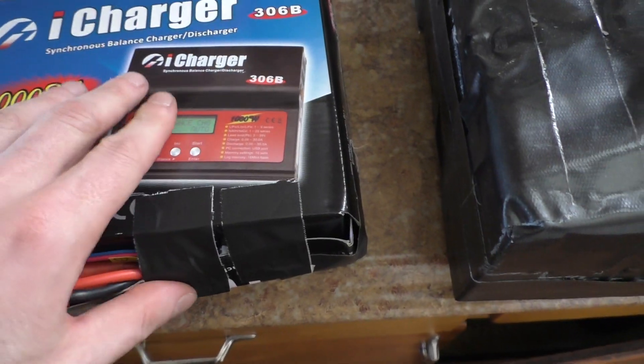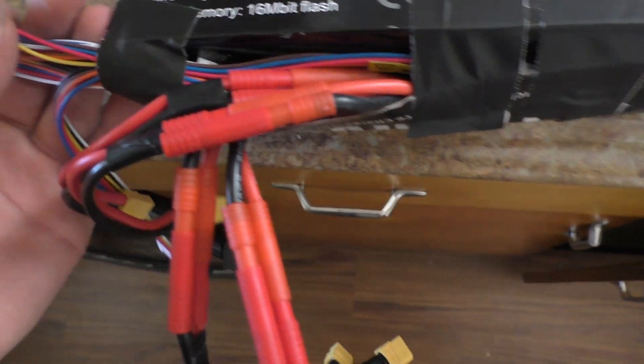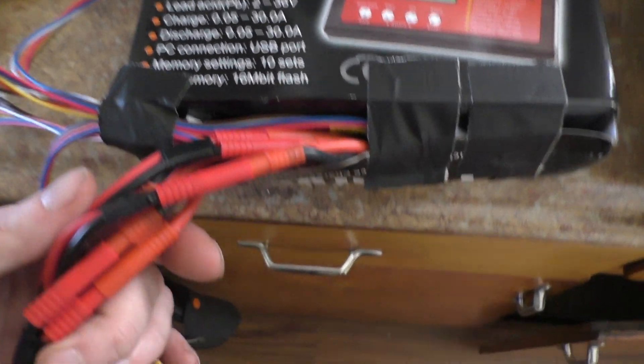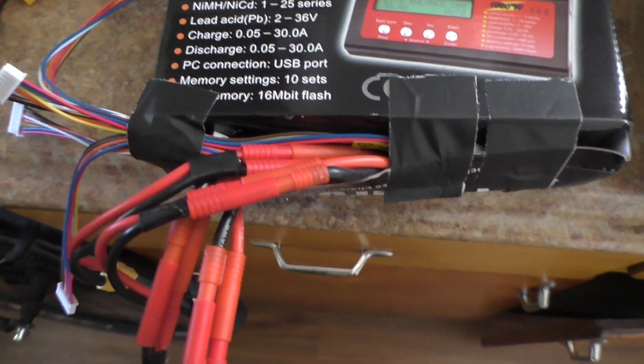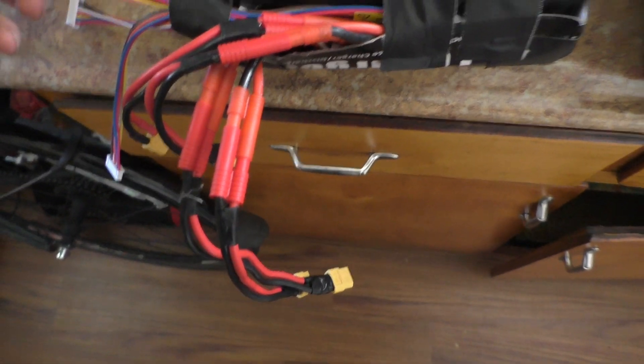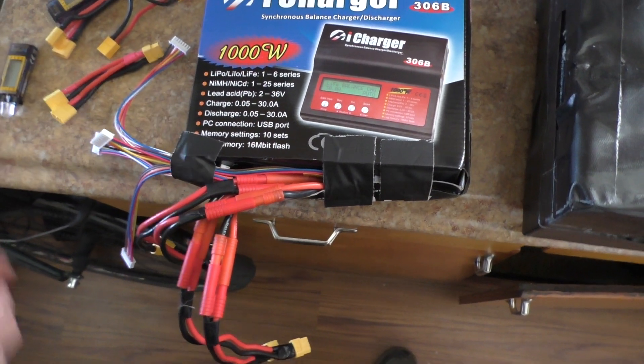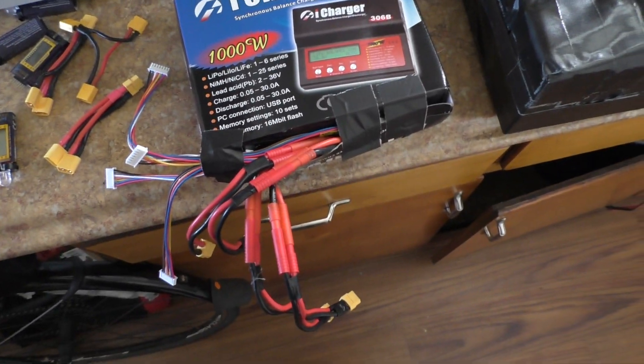Here's my box taped back together. I just run all the balance leads out the side and all the power leads in the same place. Then I'll plug in with parallel and series. Next time you see this battery pack I'll have those plugged in.